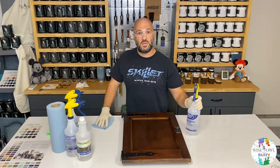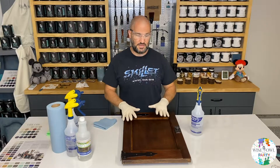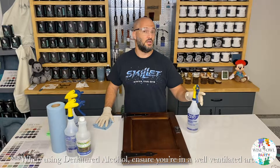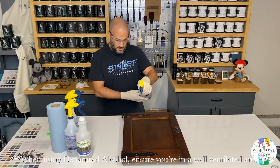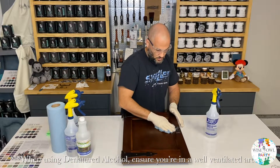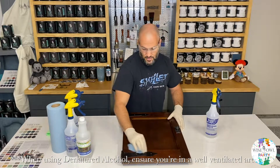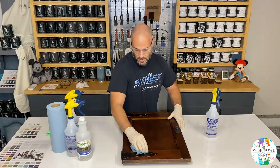Our next step is denatured alcohol and water, 50-50. I've got my eye protection and gloves back on. This last cleaning step is just to get any last lingering grease or anything we might have missed. The great part about the denatured alcohol and water mix is the water will dry and the denatured alcohol will evaporate. We're going to spray some on and wipe this thing down one last time. What you should see is a nice clean blue shop towel — no more brown, no dirt, no orange coming up after all the work you've already done.